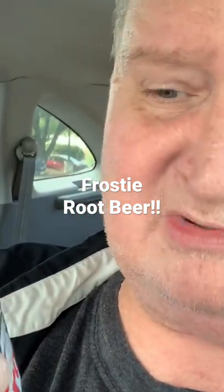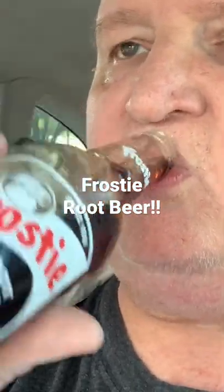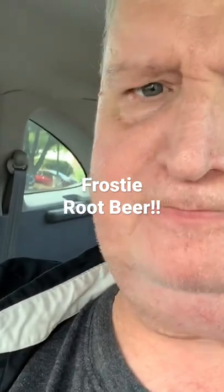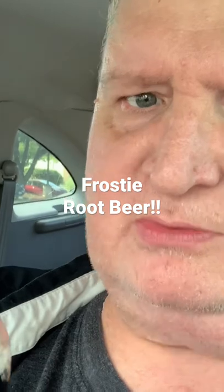It's a cold day and I'm treating myself. Alright, root beer. Oh, that's good. That's a good root beer. That's a really, really good root beer.